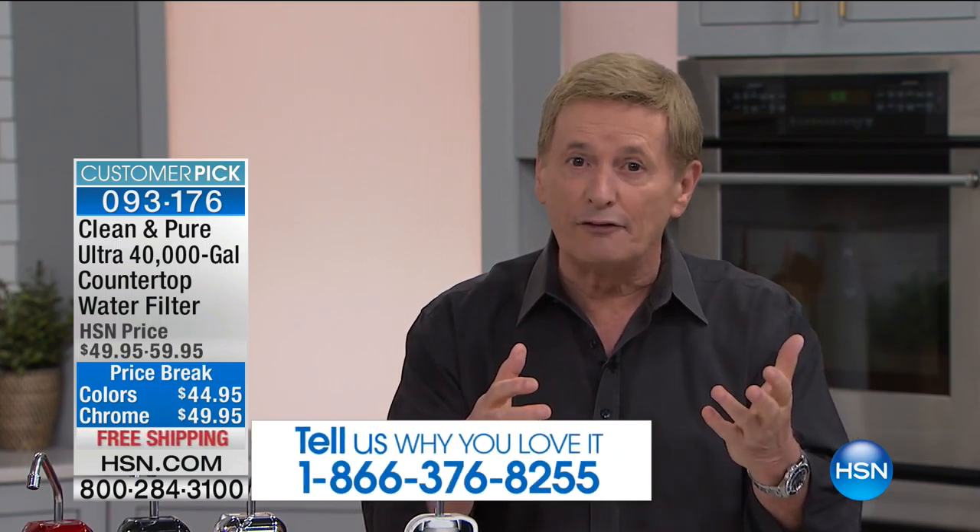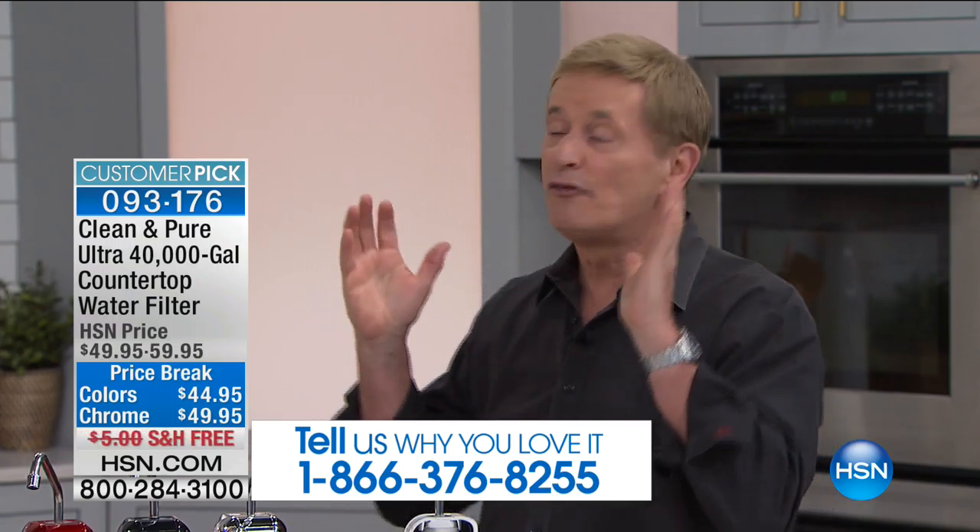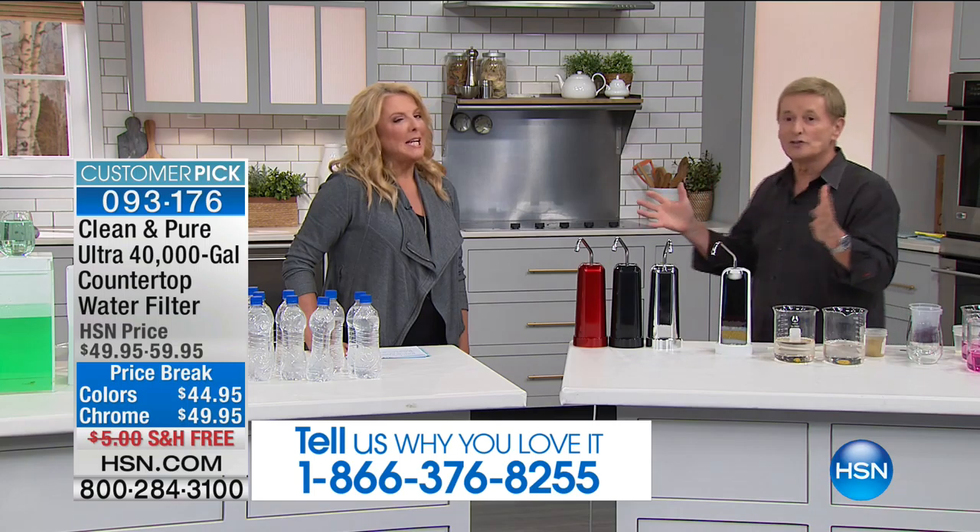Here's my guarantee. Call us up right now, allow us to send you one. If it's not the best tasting cup of coffee, glass of water, iced tea, lemonade — if it's not the best that you've ever had — I don't want you to keep it. I want you to send it back because I want you and your family to have something that you're going to benefit from. Not just for five years or ten years, but we're talking for the next 40 years until the year 2057.